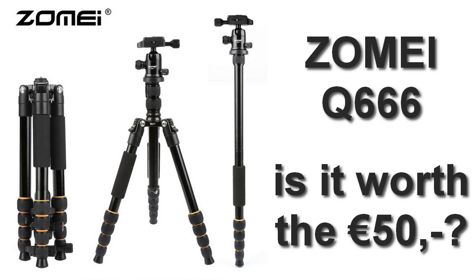Welcome to this video on the Zomei Q666 tripod. Its price of about 50 euros is quite competitive, but of course the question is: how does it compare to the competition? Is it any good? Does it make you happy? Let's have a look.